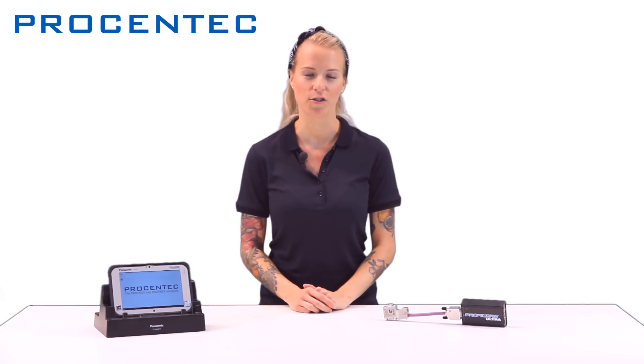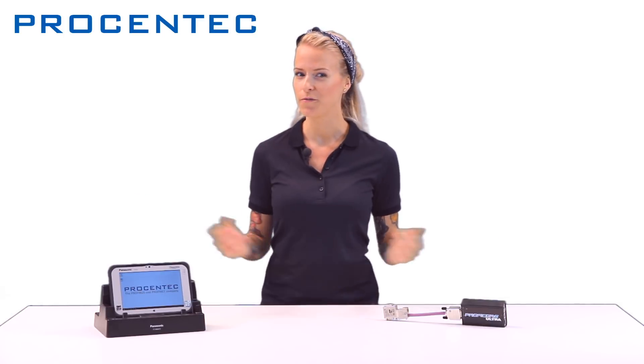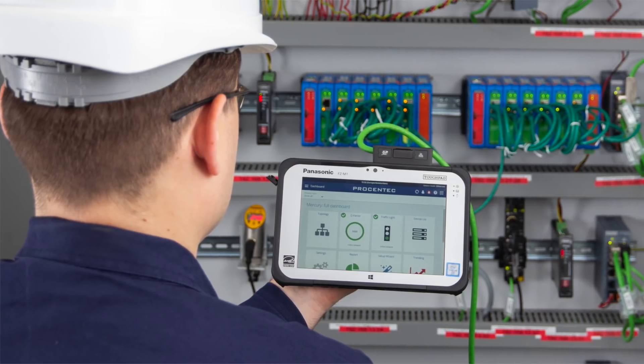The Procentek Mercury was designed by my R&D colleagues with the user in mind. It's light, robust and easy to carry around. It's perfect when you have to work at different plants or locations — and ladies, it even fits in your purse.